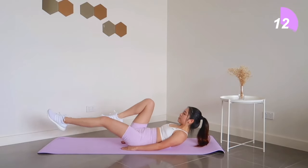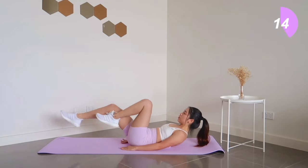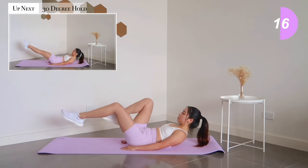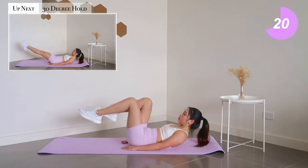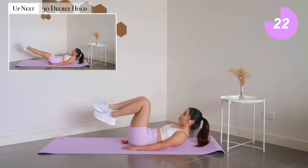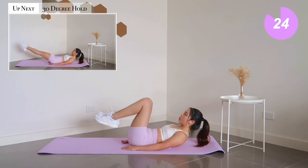Just a gentle reminder — make sure your lower back is still currently intact with your mat, and it will remain intact for the next 45 seconds. Moving on, we're going to be doing a 30-degree hold for 30 seconds. Get ready, it might burn a little.